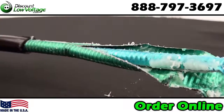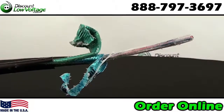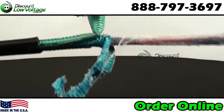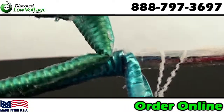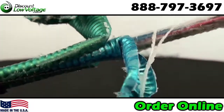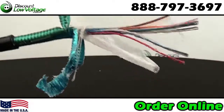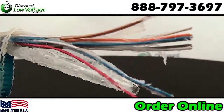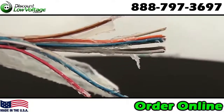Everything else about this cable is identical to your single armor PE89 cable. You have your filling compound — it intersects between the pairs and under the core tape. Color coded in accordance with telephone industry standards. 24 gauge, also available in 22 gauge. Other pair counts also available.